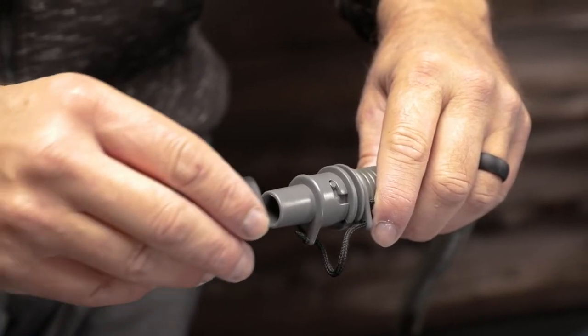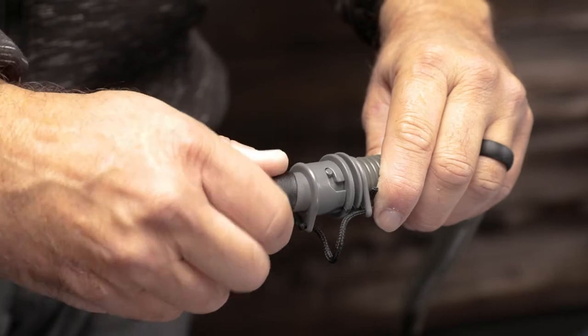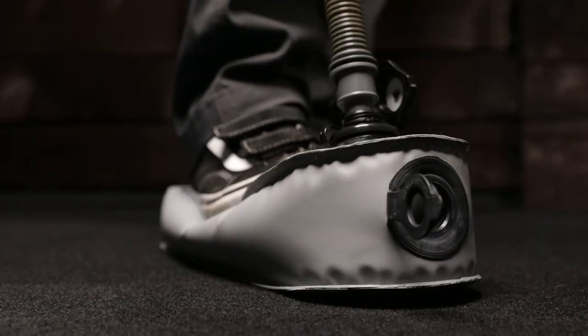Pro tip: if the adapter is not staying in the valve, lightly sand the adapter tip. Inflate the tube to the recommended pressure.